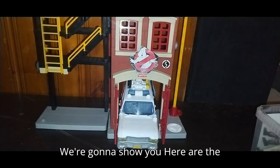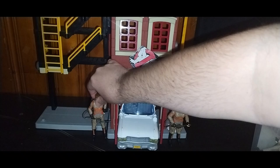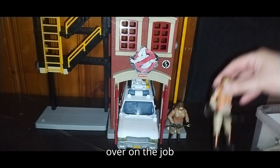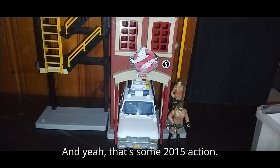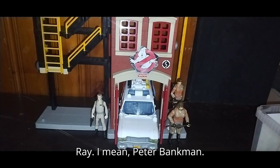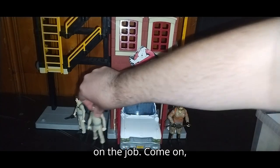But what does this custom Ghostbusters playset look like with figures? Ghostbusters, we're going to show you — here are the Answer the Call Ghostbusters. We've got Elijah Gates and Abby Gates — and Elijah Gates just fell over on the job. And yeah, that's some 2015 action. Here are the Ghostbusters Afterlife figures. We got Ray, I mean Peter Venkman — Ray. And poor Peter Venkman keeps falling down on the job.